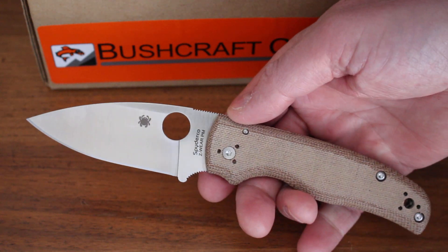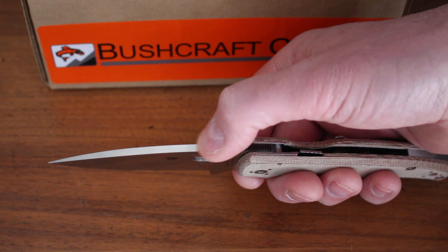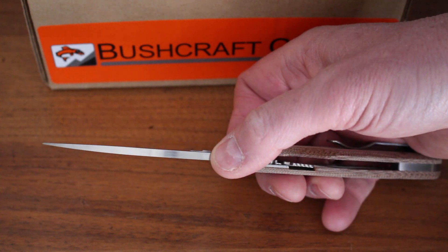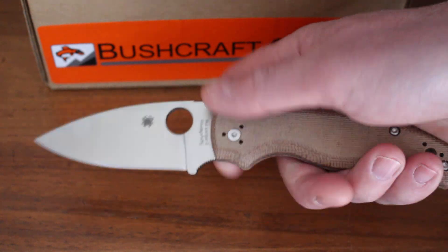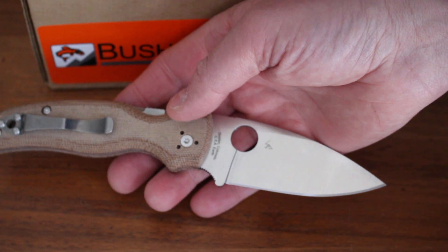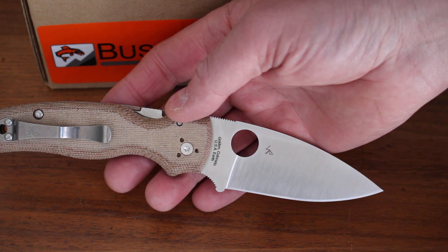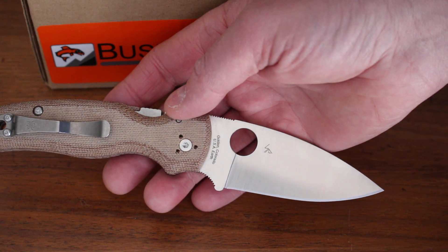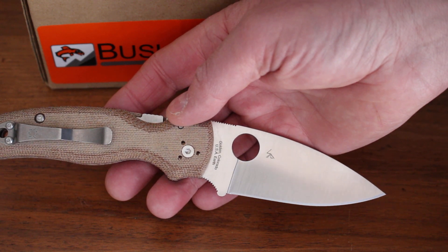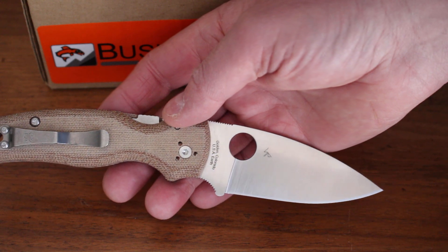There's the Spyderco hole of course, and quite a thick spine — the stock thickness on the blade is 3.7mm, it's a pretty beefy blade. The blade steel is ZDP-ware, which is a CPM steel — very tough steel — gives excellent edge holding and a very fine edge. It's a really good slicing knife, as you'd want from a folding knife, and I would think around 60 HRC. It's going to give you very good edge holding — a very high-end steel indeed.